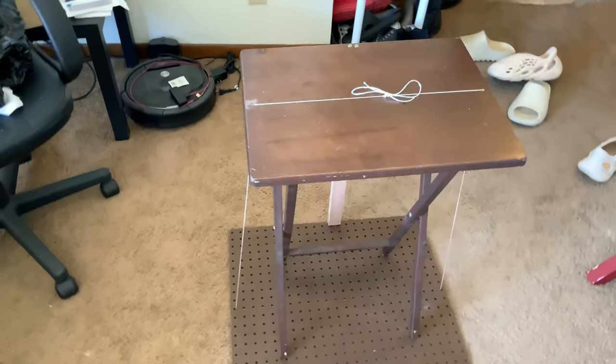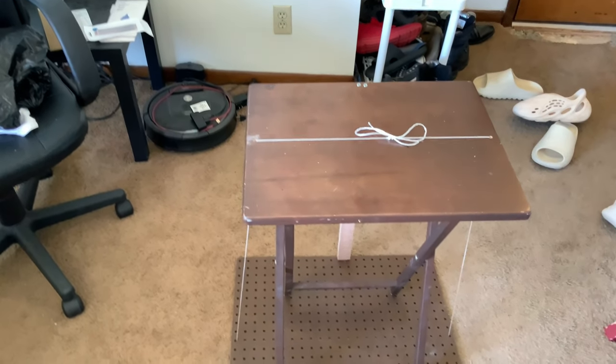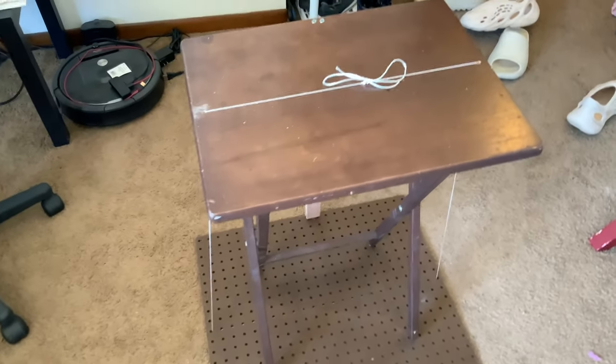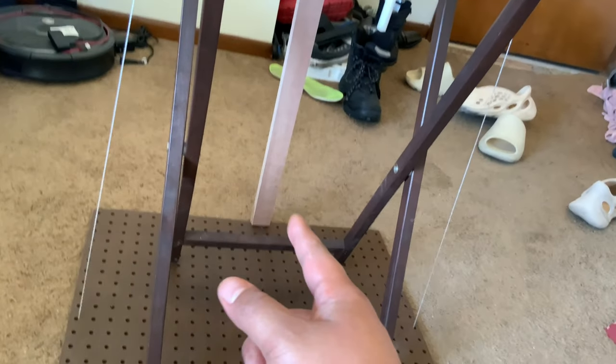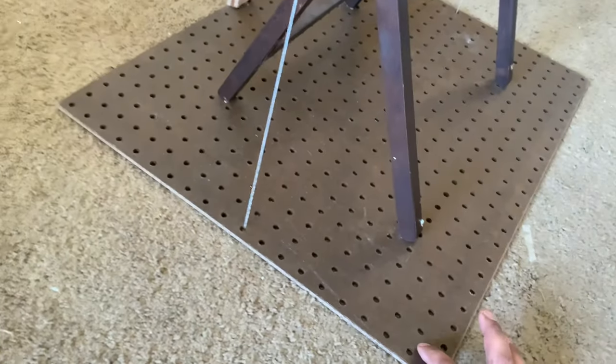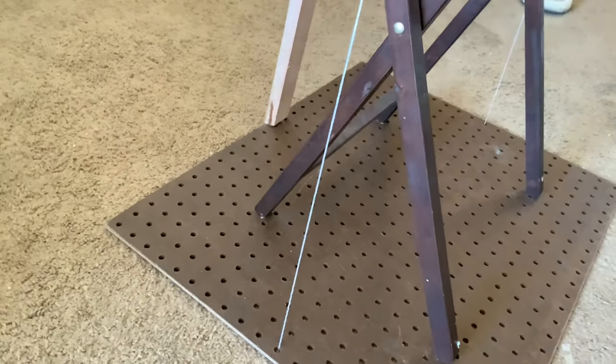I want to let you guys know about this DIY steering wheel stand that I made out of a table I got from Walmart five years ago, and a piece of wood that I cut at like a 20 degree angle up and down so I can attach it to this that I got for a dollar at the hardware store in the clearance section.